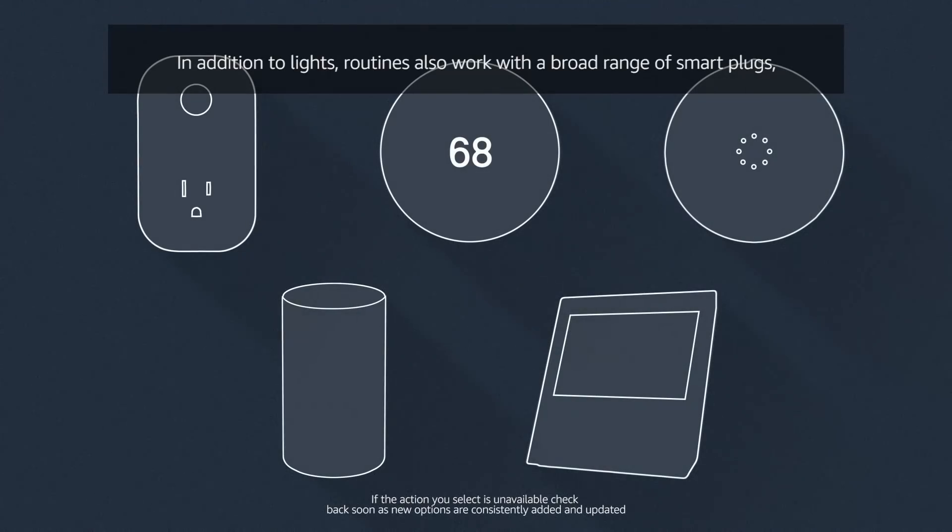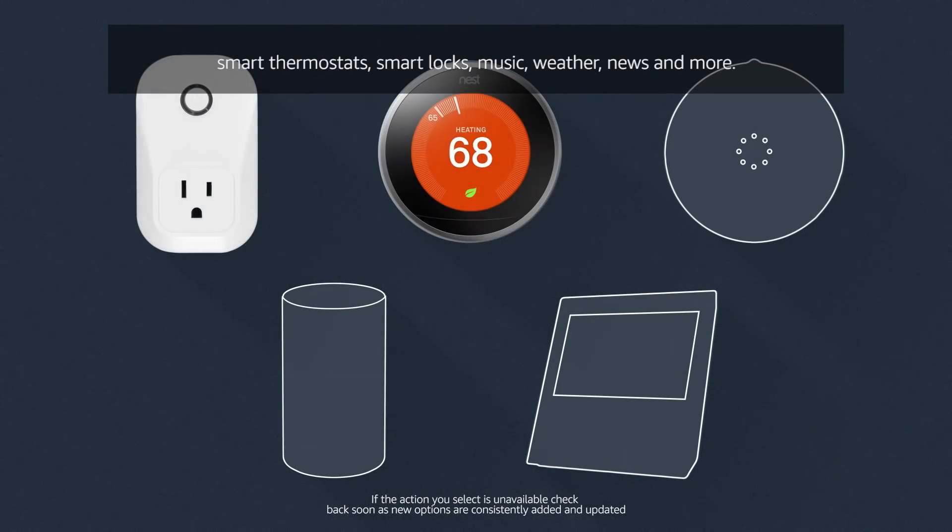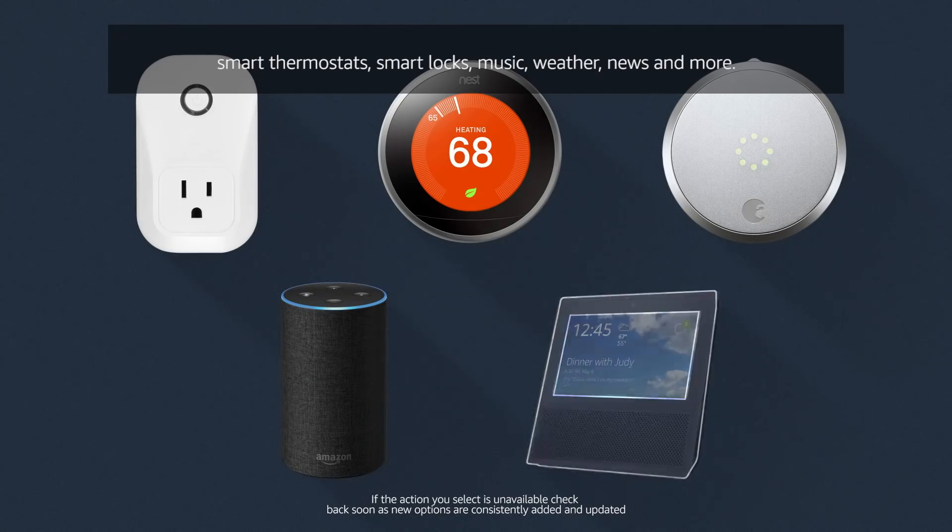In addition to lights, routines also work with a broad range of smart plugs, smart thermostats, smart locks, music, weather, news, and more.